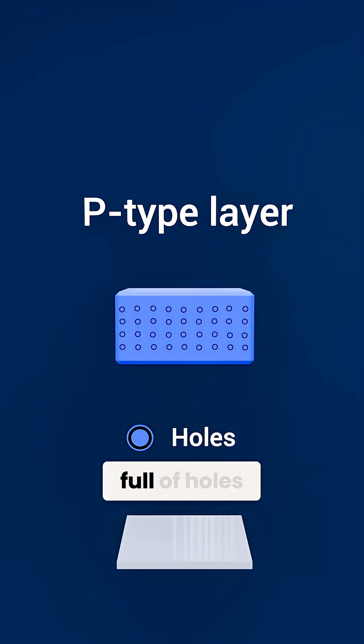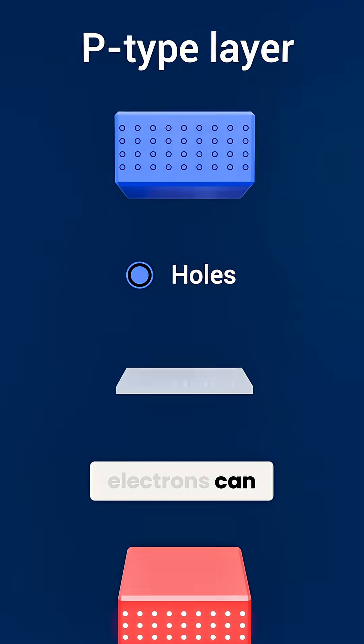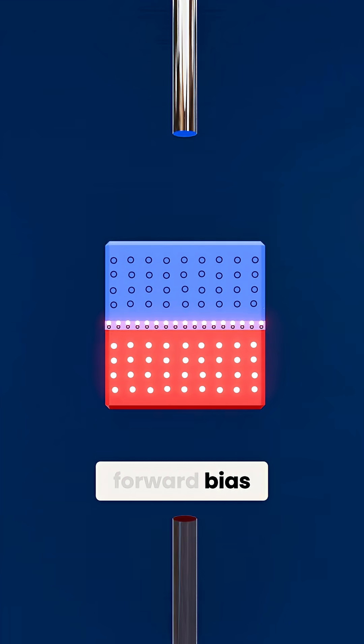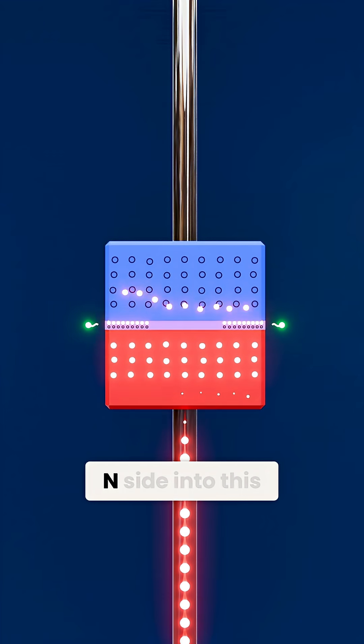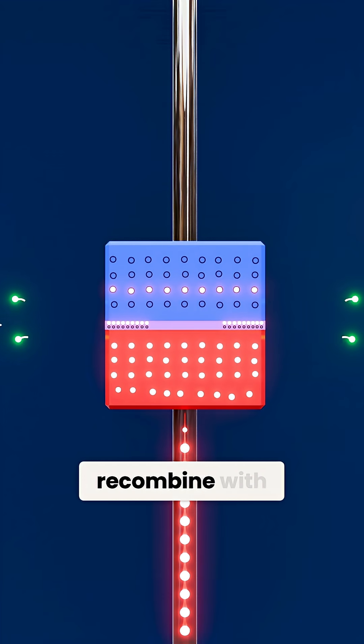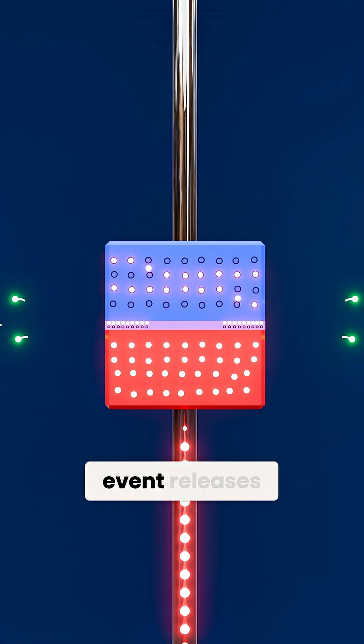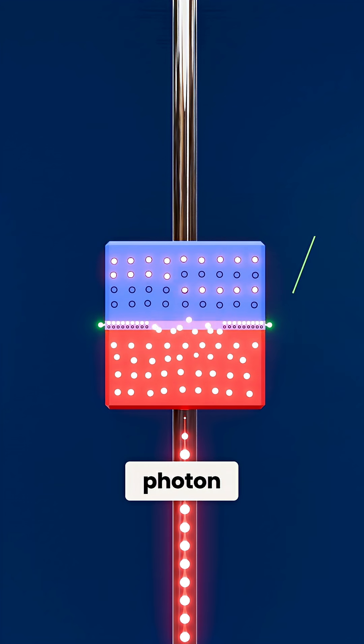Then the p-type layer, full of holes where electrons can go. Between them is the active region. When we apply forward bias, electrons flow from the n-side into this region and recombine with holes from the p-type side. Each recombination event releases energy as a photon — light.